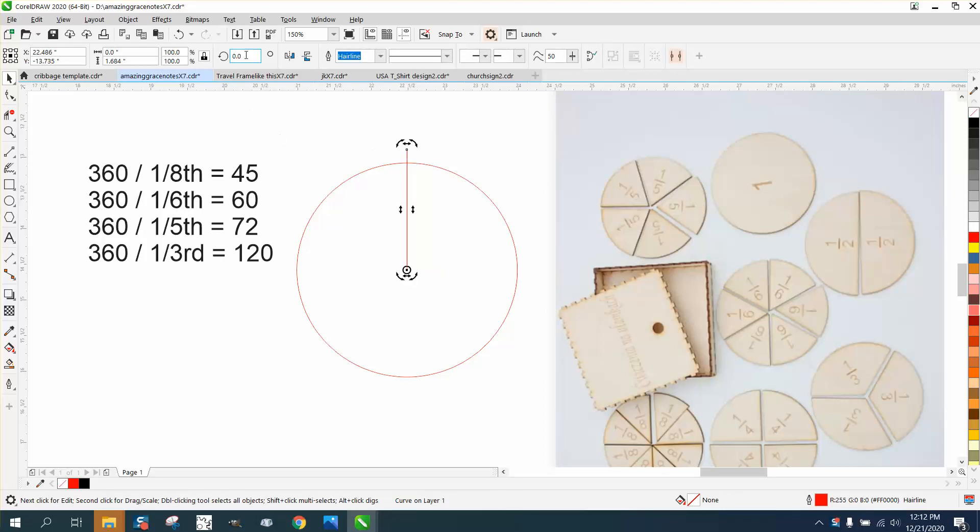We'll just check to see if it's there, and then I can rotate it 45 degrees. Control+D. Sometimes it'll do it, so the next one will be 90. Control+D, Control+D, Control+D, Control+D.